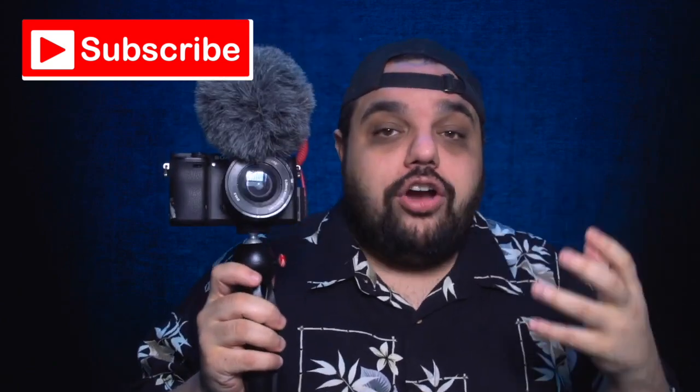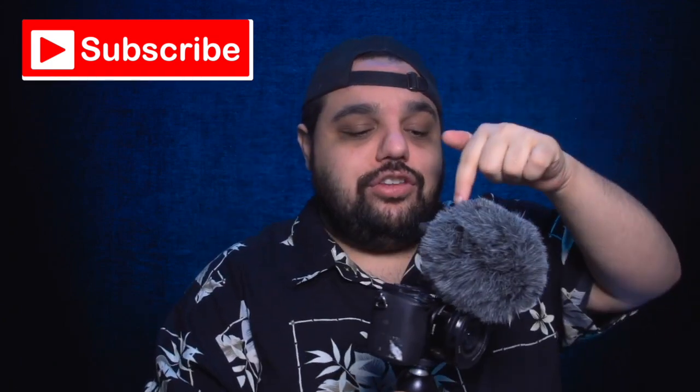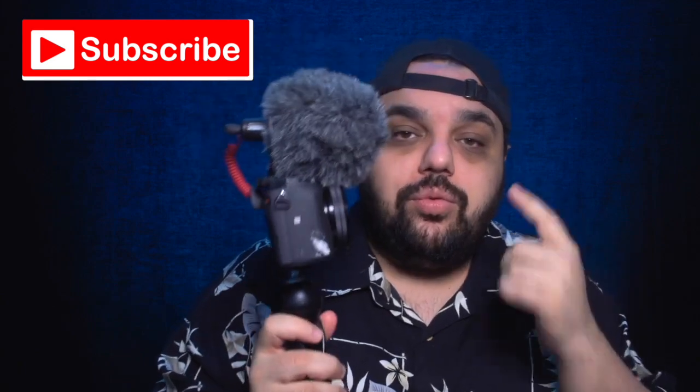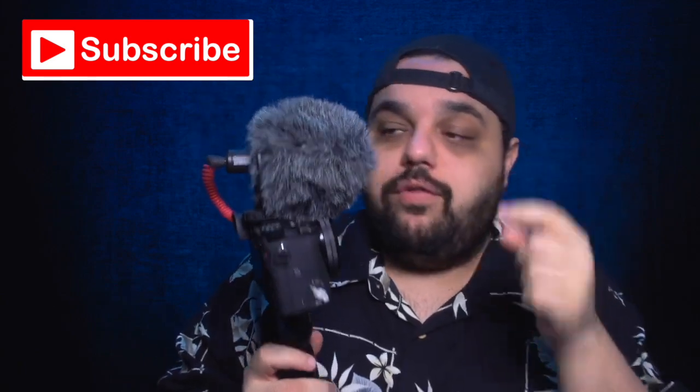Next up, audio is king when you're making YouTube videos. I love this little Rode video mic — it's very compact, very small, fits right on top of my camera. You stick its little wind guard on and you get some great, amazing-sounding audio for your YouTube video, so I highly recommend this Rode video mic.